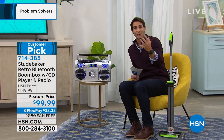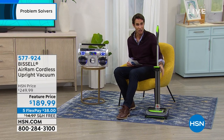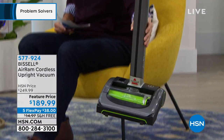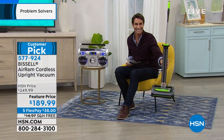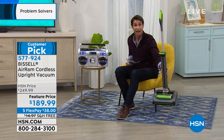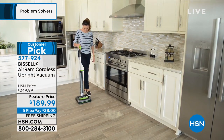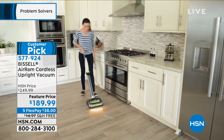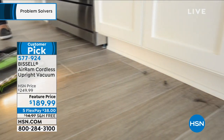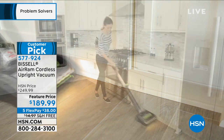This is technically problem solvers, and the problem we're going to solve now is cleaning our floors. This is the Bissell Air Ram. I want to show you just how lightweight it is — look how I'm holding it with one hand, nice and easy — but it has all the power that we expect from Bissell, a company we trust with over 140 years of cleaning our floors. It is lightweight. Whether you're going down into the basement or up to the second floor, you're not tethered to the wall. It gives you the freedom of being cordless.